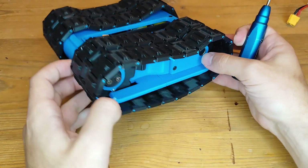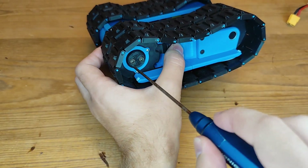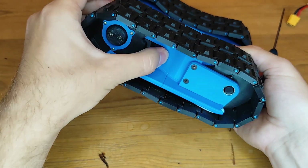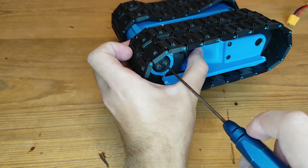Just like that and then the same on the other side. For tensioning the tracks you just undo these bolts a bit, then push the track tensioning forward, and tighten these back up.